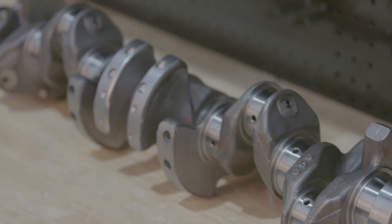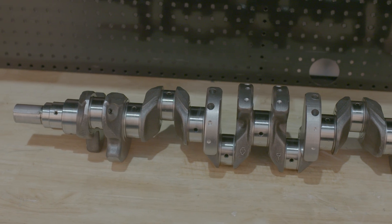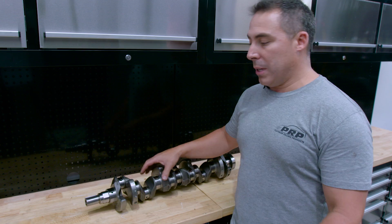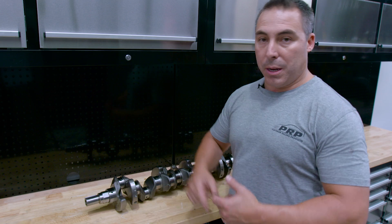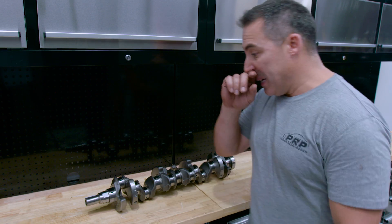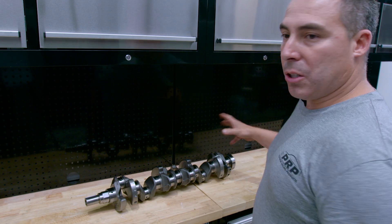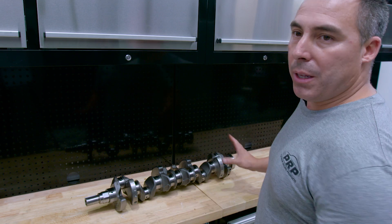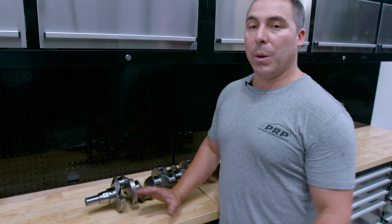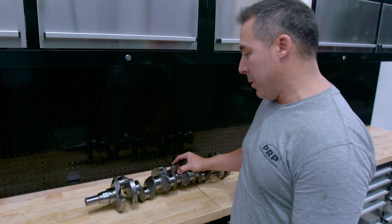Next I'm going to talk about balancing — absolutely imperative. You have to dynamically balance your crankshaft, not statically. Find someone who will do that. To do that properly, they also need to get all the rods to weigh the same amount at the big end and the little end, all the pistons have to be dead on the same weight. You balance the balancer, the front gear, the bolt, the clutch, the flywheel, the bolts — everything that is spinning on that rotating assembly. Dynamic balancing is the only way to get that right and will allow you to rev these things to nine or ten thousand RPM.